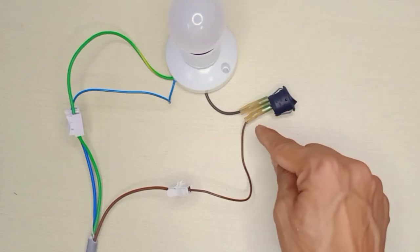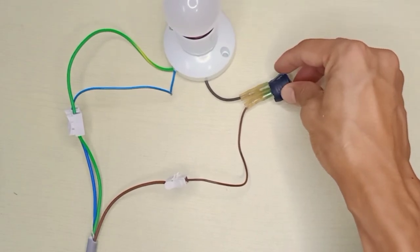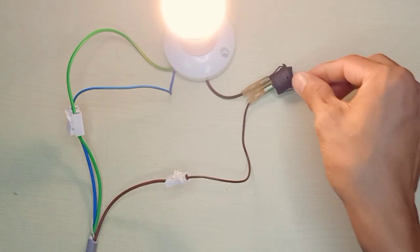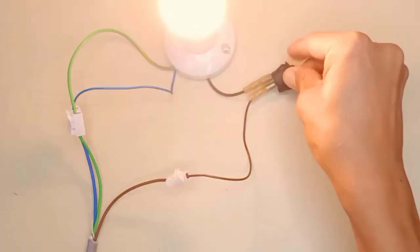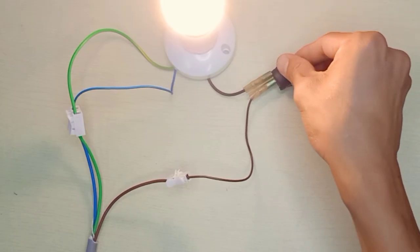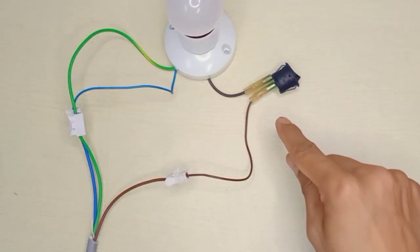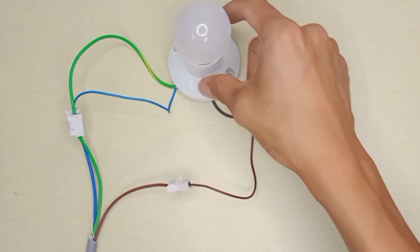The light is turned off because the switch is in off mode. Be careful and don't touch the pin — I'm using a sleeve here. On... off... on... off. So this 2-pin switch we only make it on and off for only one light.